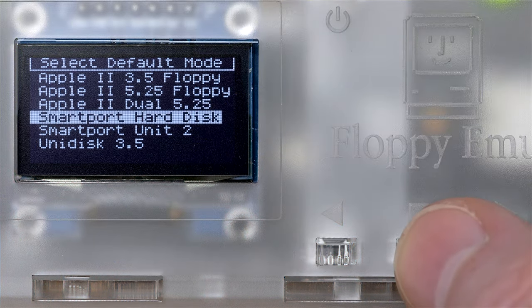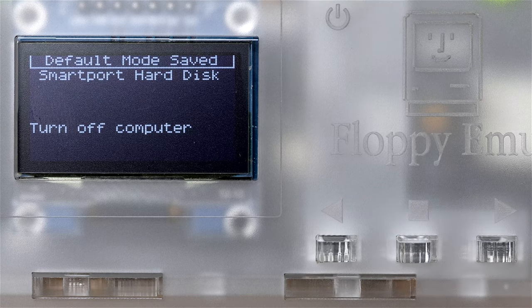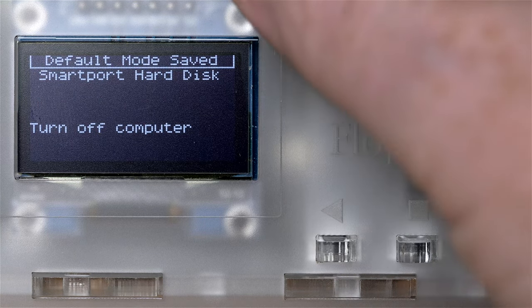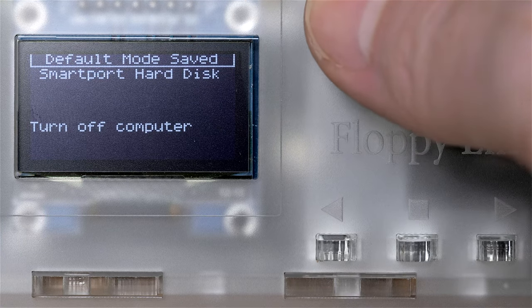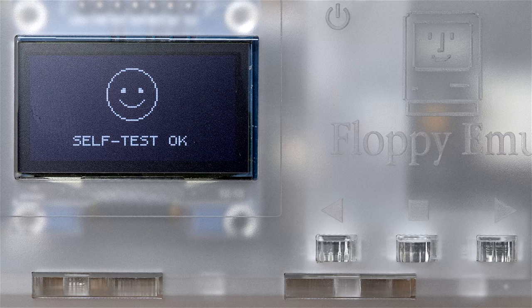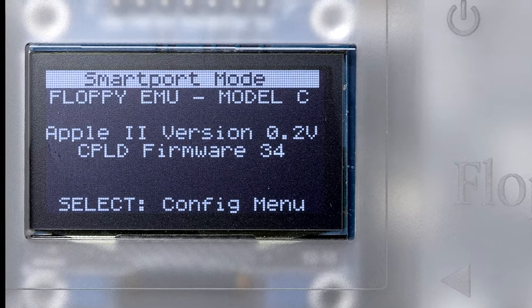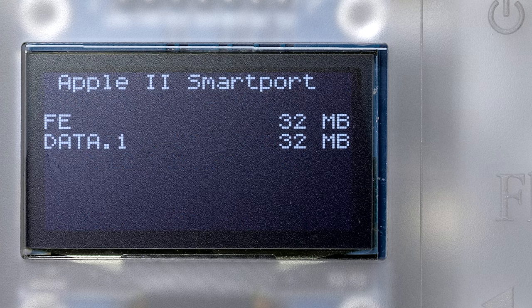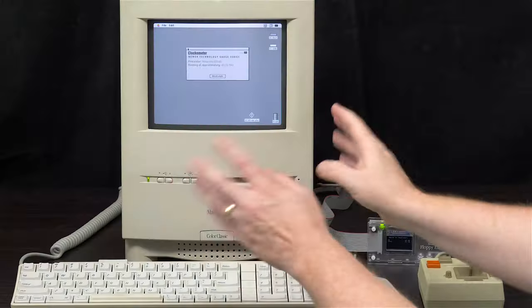We want to choose SmartPort hard disk. It says to turn off the computer, but I just push the top reset button instead. We'll leave it as is, and there it is — it says FE 32MB, which is the image we downloaded from Craig's apple-2.com site.